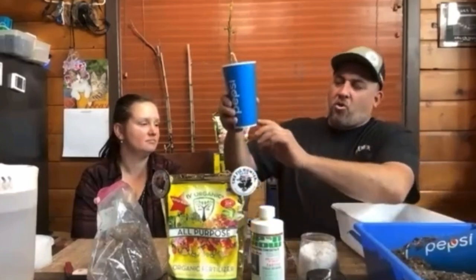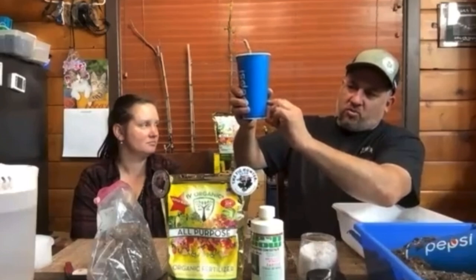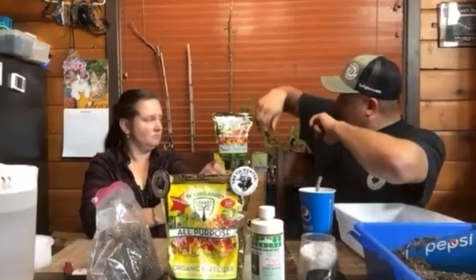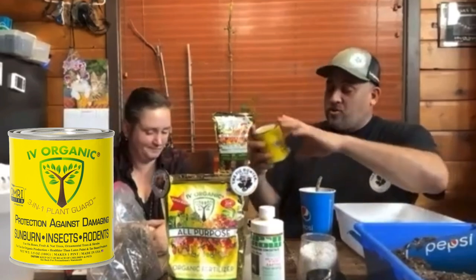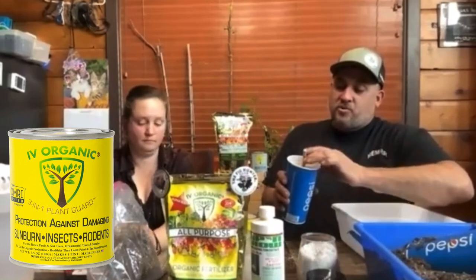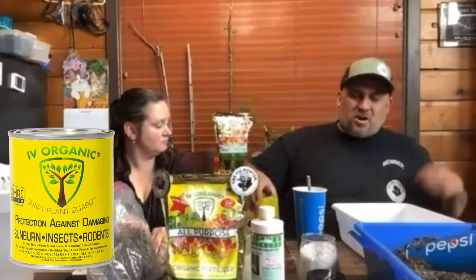You don't want the cutting to go all the way to the bottom of the container — keep it about an inch up. Another technique is applying a thinned-out amount of the three-in-one product on top of the cutting so that you do not lose moisture from the cutting. Gently brush it on the buds — the buds will break through — and it helps keep moisture in the cuttings.